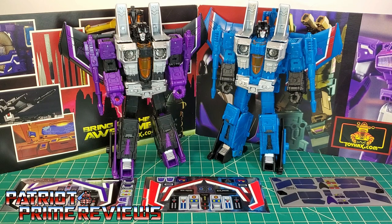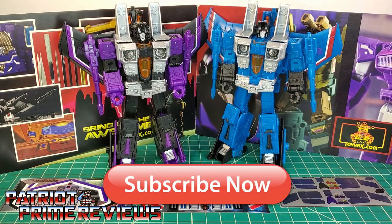Hey, what's going on guys, Patriot Prime here once again with another ToyHacks.com sponsored review. But before we get started I need you guys to do me a favor. If you're watching this video and are not a subscriber of Patriot Prime Reviews, please consider hitting that subscribe button right now. It won't cost you a thing but will help me and my channel out tremendously.